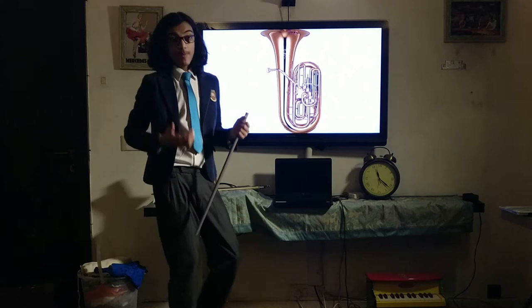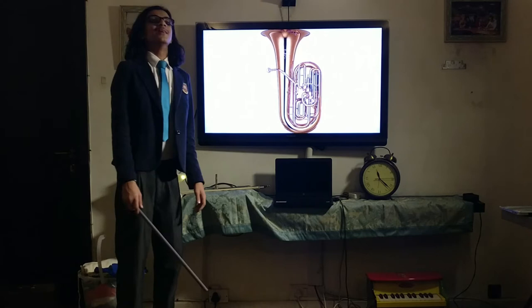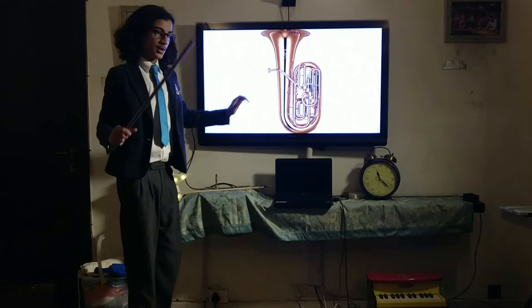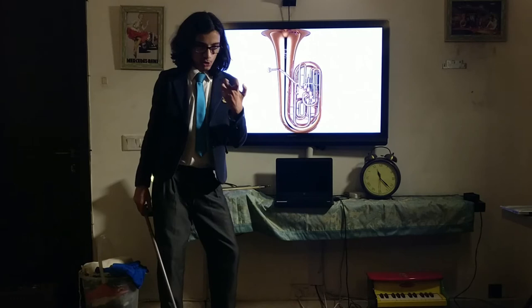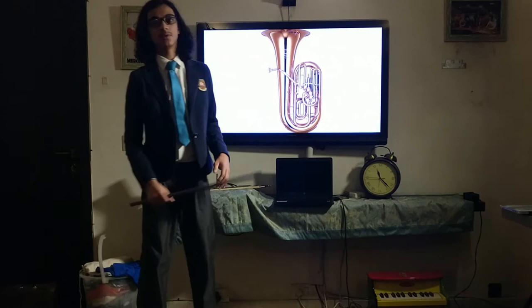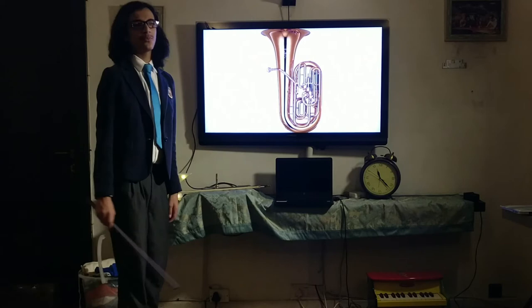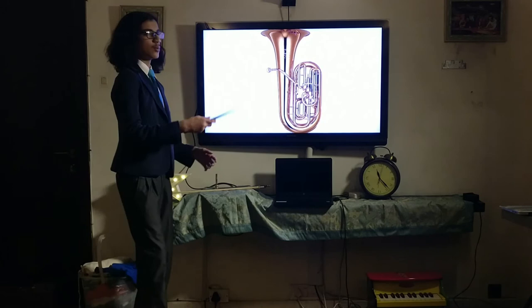The tuba is very similar to the double bass — it is literally what the double bass is to the string section, but for brass. It plays in the bass and contrabass registers, meaning it plays very low and extremely low. In addition to playing low, it has a booming, gravelly, deep sound. It is so powerful and overpowering that an orchestra will have at maximum two tubas — usually just one — and it can be very difficult to describe the tuba's tone in words.